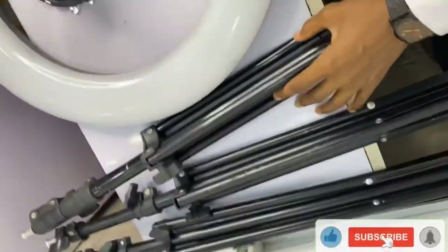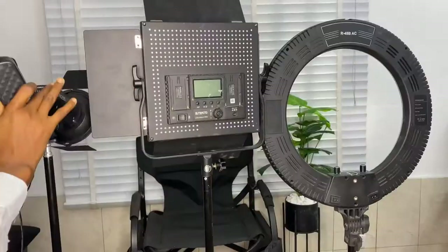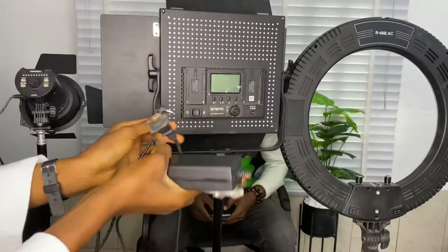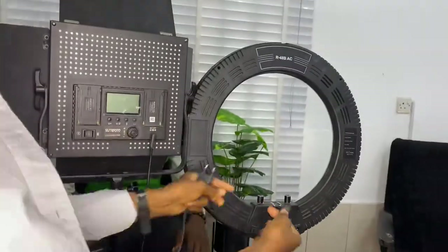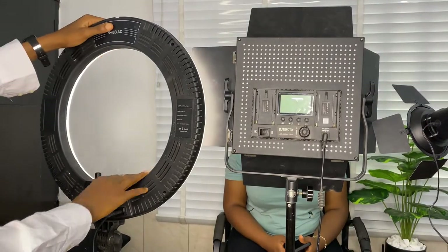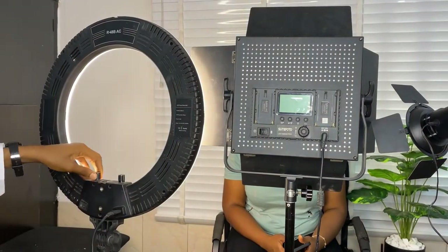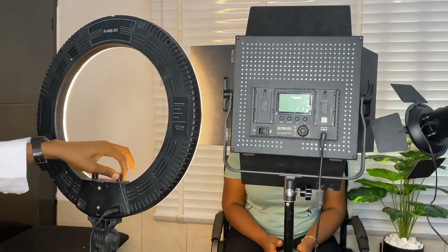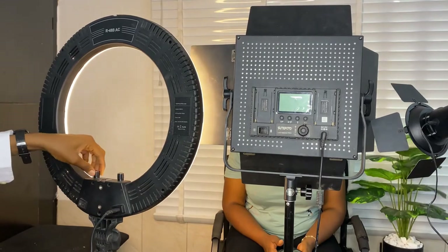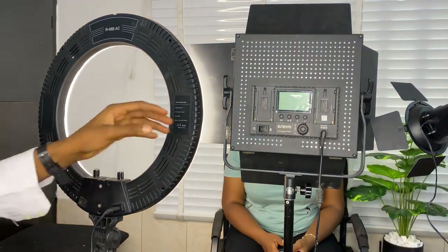Here are the stands I'll be using to put on all the lights. For this 18-inch ring light, we have two knobs — one knob is to adjust the intensity of the lights, and the other one is to change the temperature.